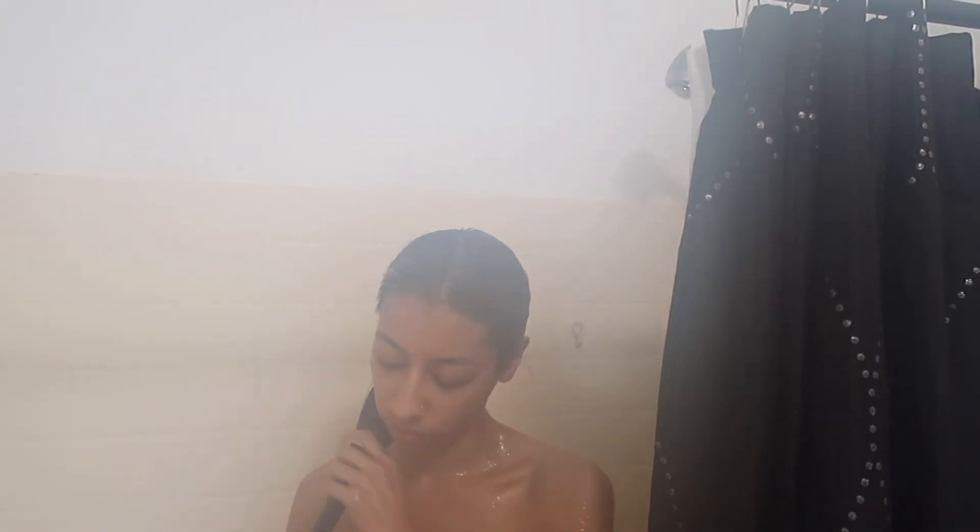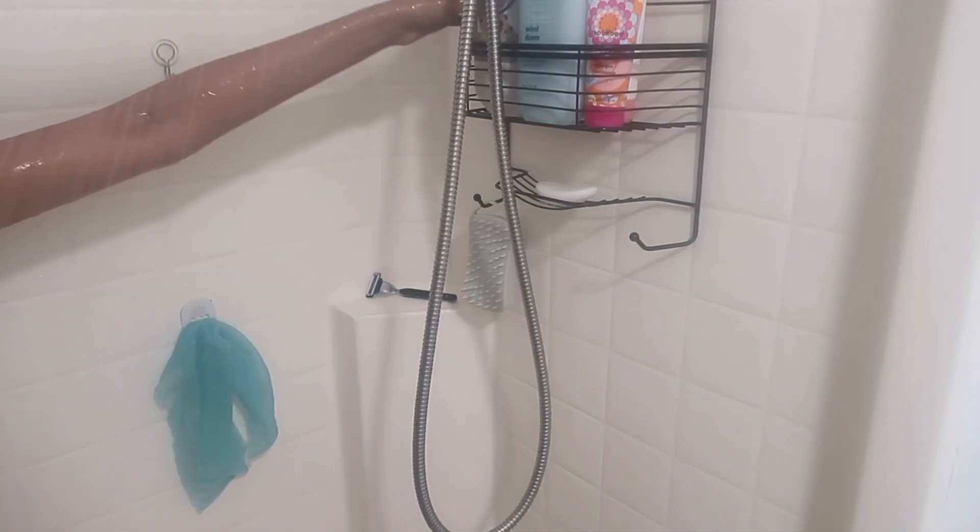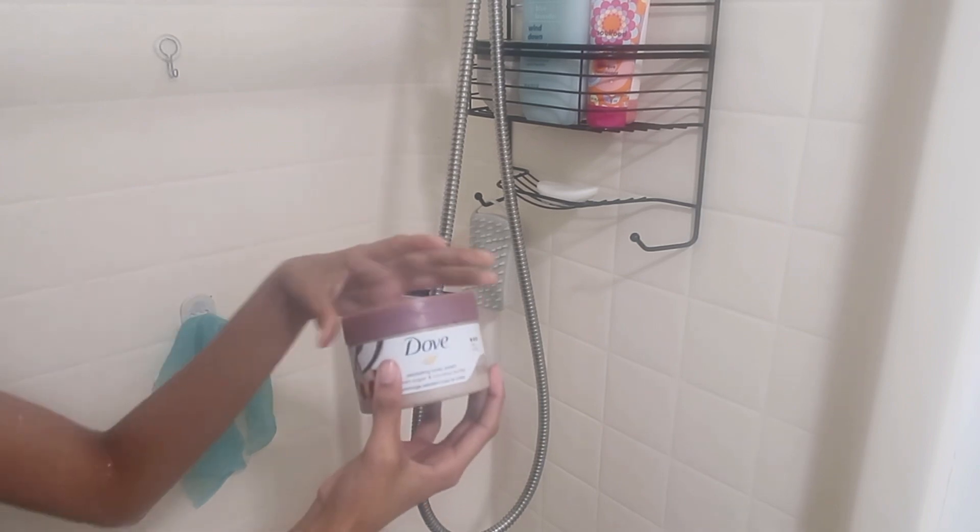Then I decide to go in with the hair mask. I interchange between this one and the Living Proof Weightless Hair Mask — those are my two favorites. I put it up in a claw clip while I do the rest of my shower routine.